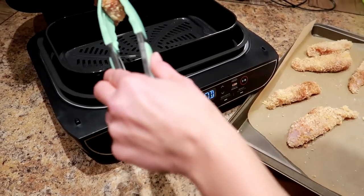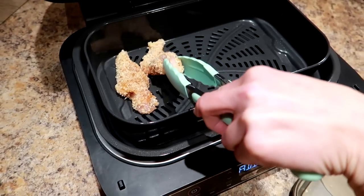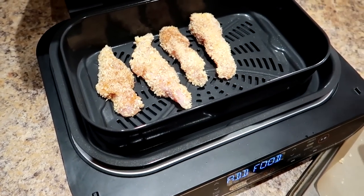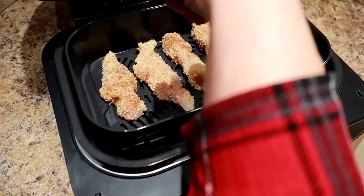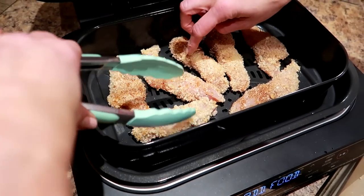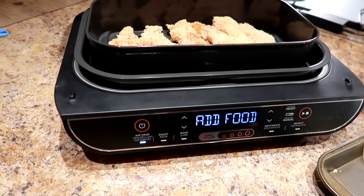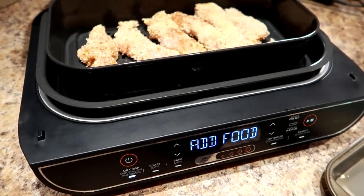It's ready to go — it preheats very fast. I'm going to lay these out in a single layer. This is my first time using this so bear with me, it's an experiment — we always wing things here. I may have to cook them in batches. Let's see if we can fit them all. We did it! So eight minutes and then we'll flip them and see how they're turning out. Are we going to have chicken sandwiches? We will find out.